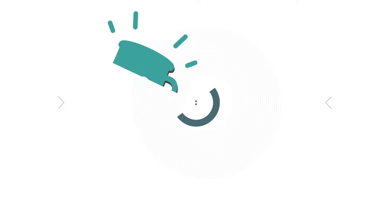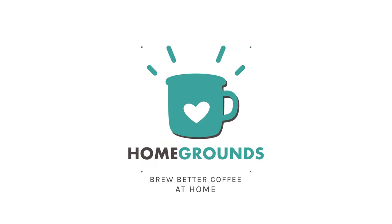When you saw the title for this video, you probably thought: wait, Stephen, are we brewing coffee with bees? No, it's a coffee brewer. We're going to talk about how to use it. Hello, my name is Stephen Holm, and I am from Homegrounds, and I apologize for that intro.